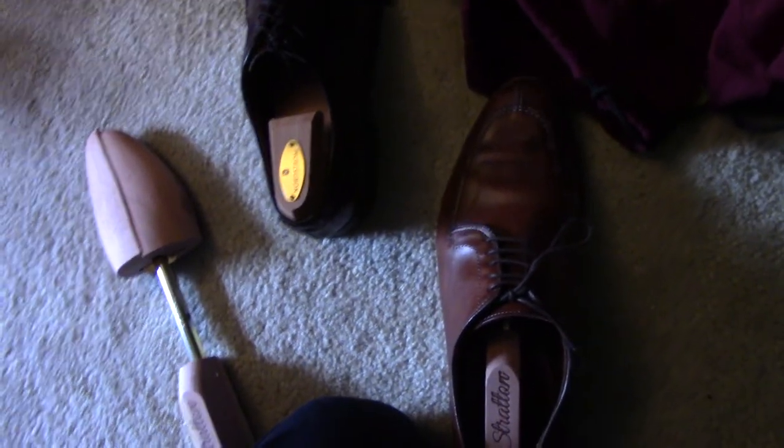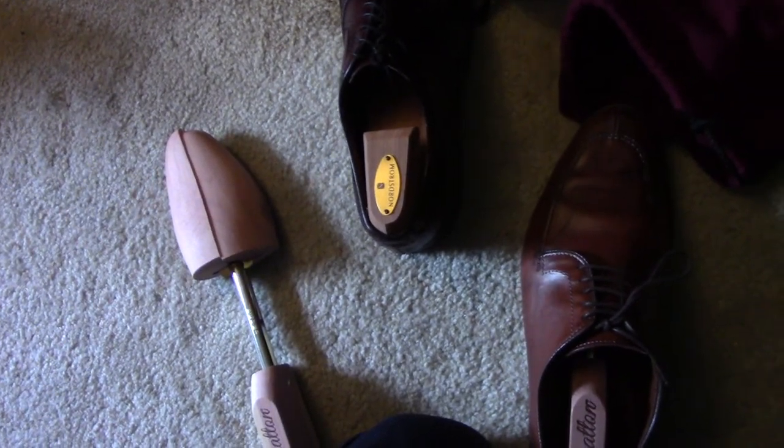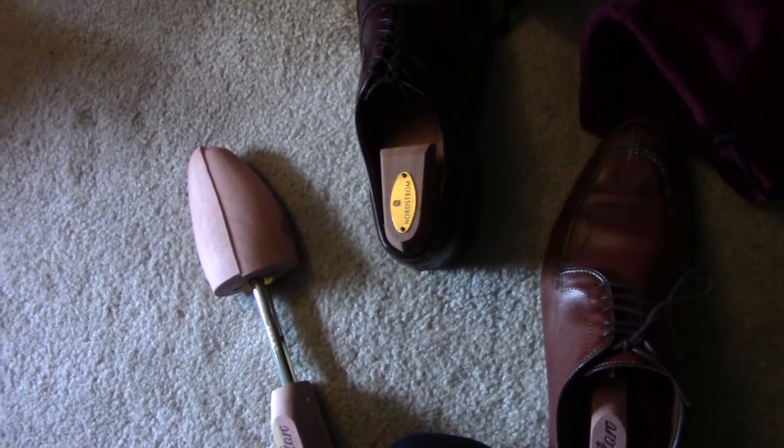That's all I've got to say about these. The link is in the bio if you want to check them out on Amazon for more details on shoe trees. I'm trying to introduce a new dapper style to my channel and my own lifestyle, so there you have it.